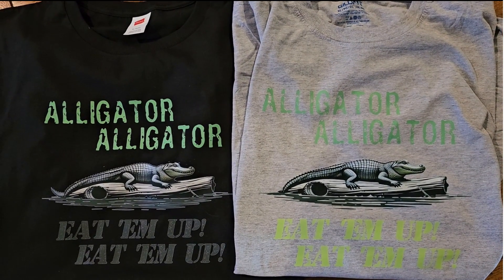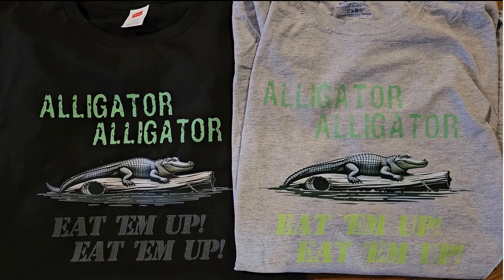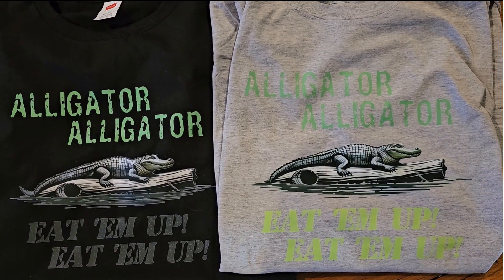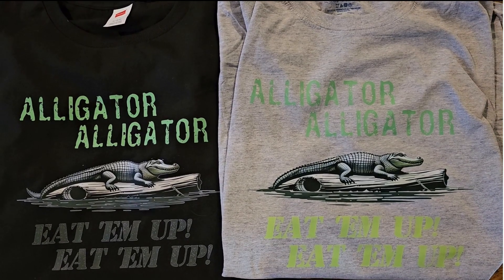I actually did two DTF prints — one on the black and one on the gray. The only difference is the words on the bottom are a different color. I am very happy with how these turned out. Leave me a comment and let me know what you think.